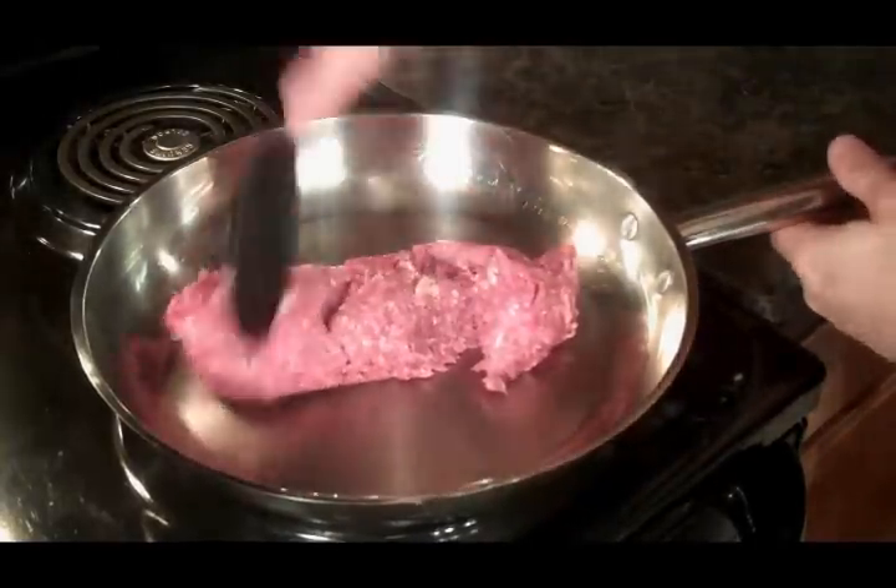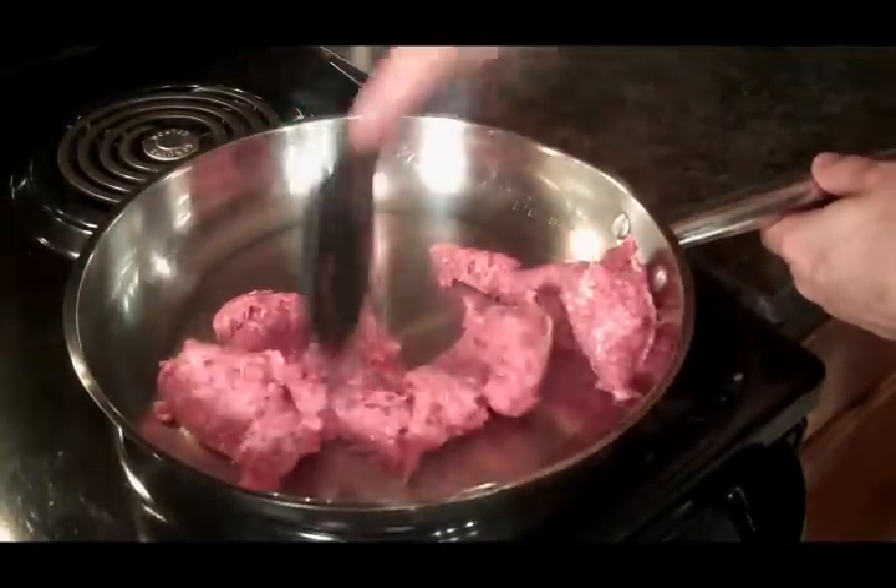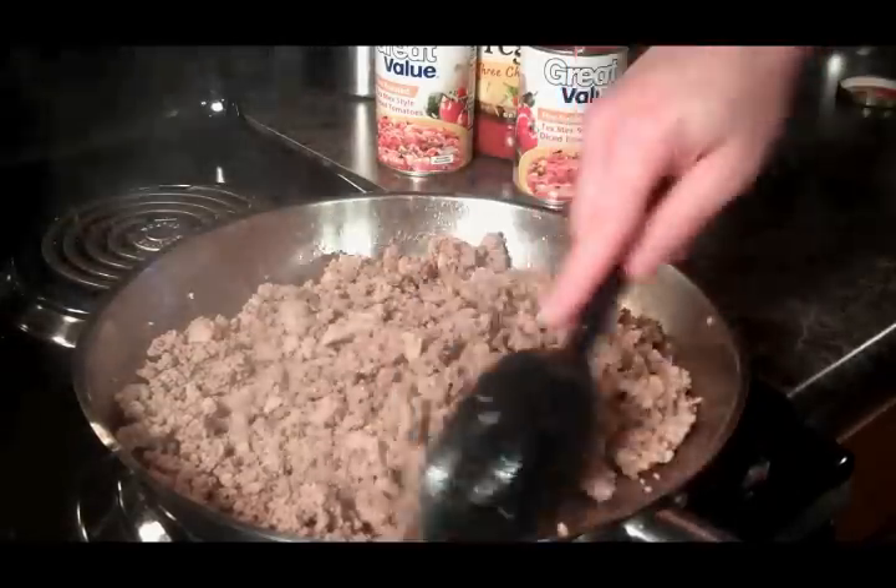All right, guys. I'm going to get our meat browned up, and then I'll be back with you. Okay, we've got our meat browned up and drained.